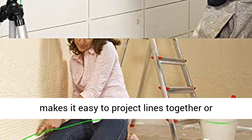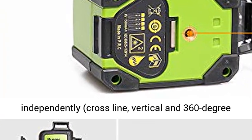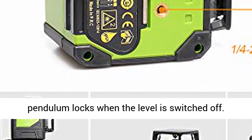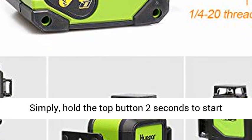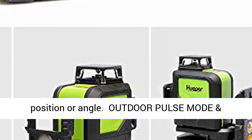Multifunctional mode: one-button operation makes it easy to project lines together or independently — cross-line, vertical, and 360-degree horizontal. With the smart pendulum system, the pendulum locks when the level is switched off. Simply hold the top button for two seconds to start manual mode, letting you project lines in any position or angle.